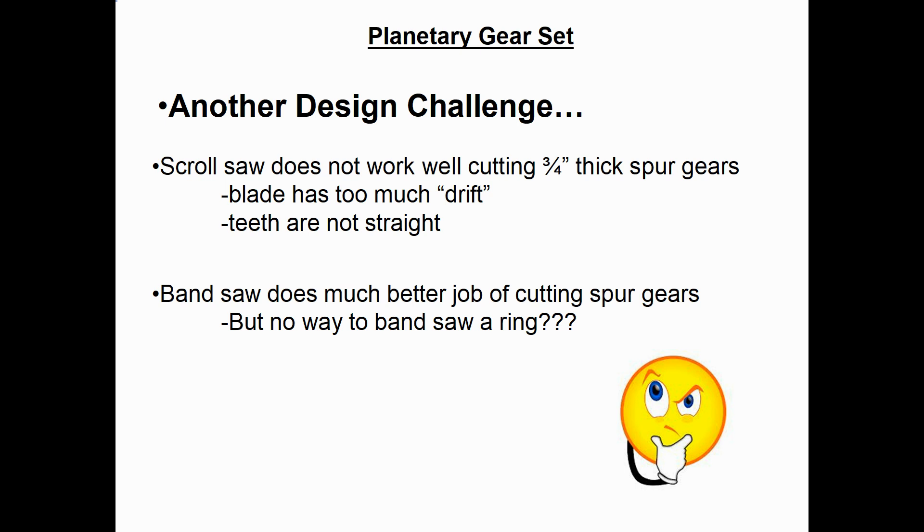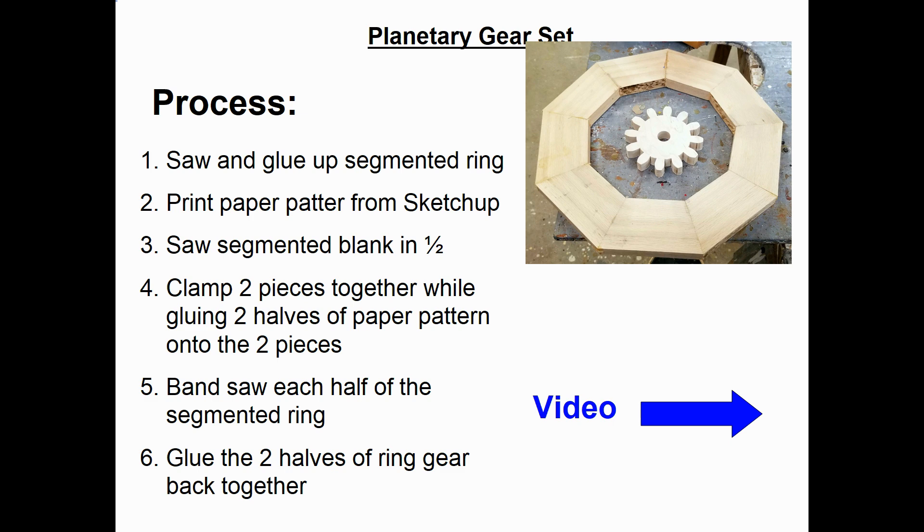Another design challenge was that the scroll saw does not work very well for cutting three-quarter-inch-thick gears — the blade has too much drift and you end up with teeth that aren't straight and won't mesh well. The band saw does a much better job of cutting spur gears. But how can you cut a ring gear with a band saw? The process I came up with: first I made a segmented ring out of red oak, sawed it out and glued it up. Then I printed out the paper pattern for the ring gear from SketchUp and sawed the segmented blank in half. I clamped the two halves together temporarily, put the two halves of the paper pattern on top and glued them on, then band-sawed each half of the segmented ring. When done, I glued the two halves back together and had a ring gear.